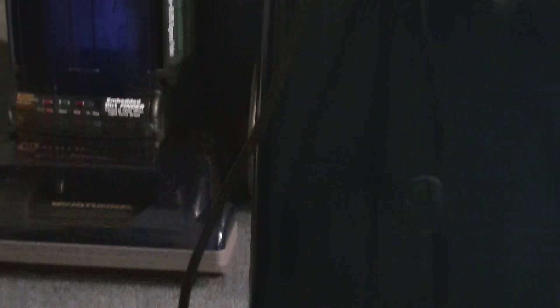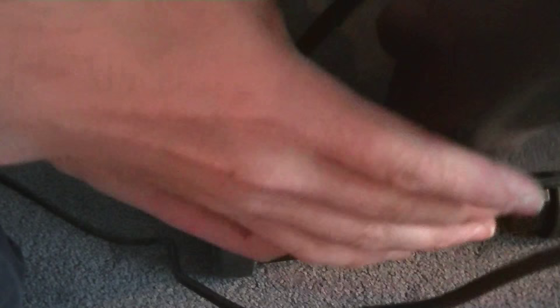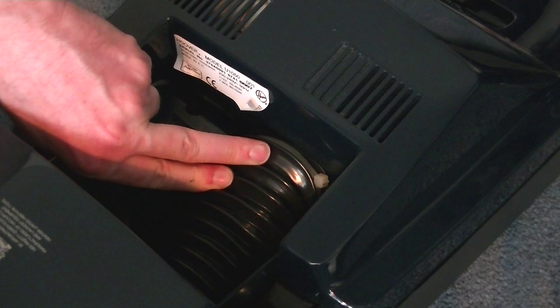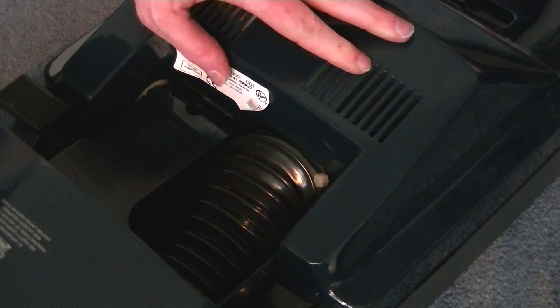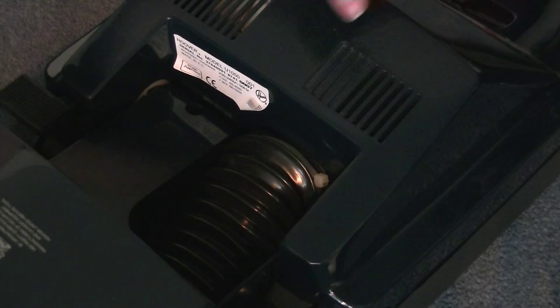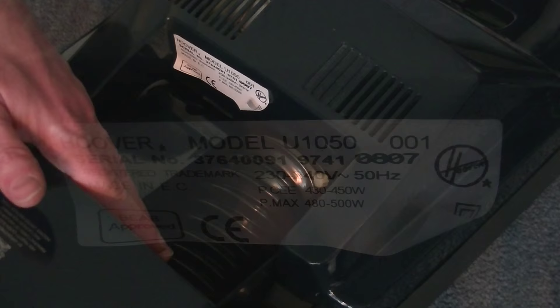We haven't looked at the underside yet. Further down we have the foot-operated handle release — press it once to release the handle to the operating position, and press it again to release the handle for cleaning under low furniture. While the Turbo Power's having a lie down, we might as well have a look at her bellows. These bellows connect the dust bag housing to the cleaner head. This is a dirty-fan cleaner, so all the dirt passes through the fan, gets blown up through the bellows, into the tube inside the bag compartment, and then finally into the bag.